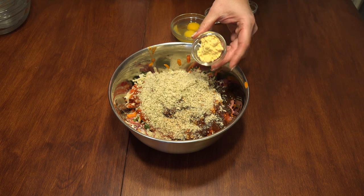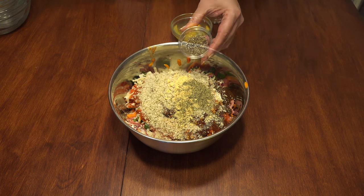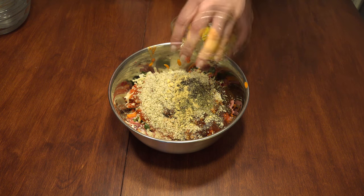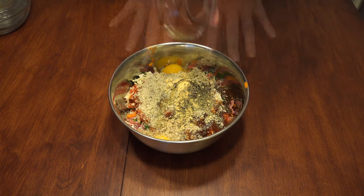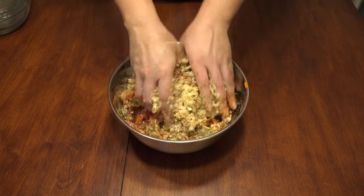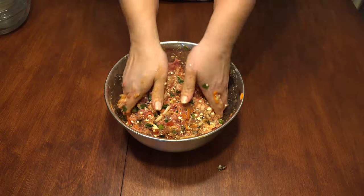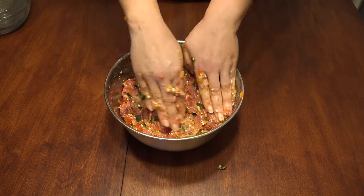Add one tablespoon dry mustard, one teaspoon Italian seasoning, half teaspoon of black pepper, half teaspoon regular or seasoned salt, and two eggs. The spices are totally up to your specific tastes. Time to get those fingers ready to work some magic — dig in and incorporate all of the ingredients until well combined.